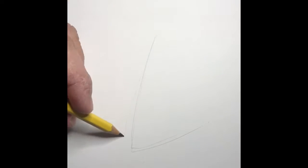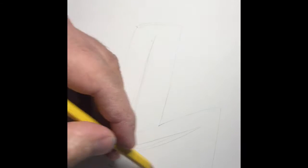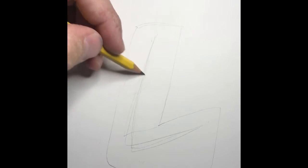Rock Paper Sketches. It's Rock Paper Sketches today and we'll draw the letter L. Sketch the guideline, then the outside. Bada-boom.